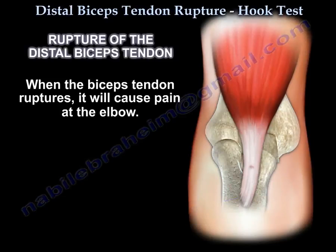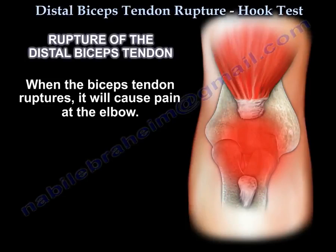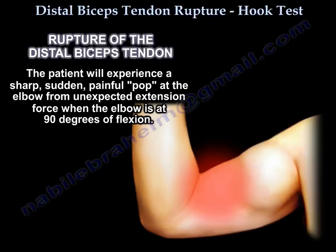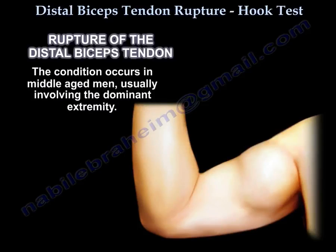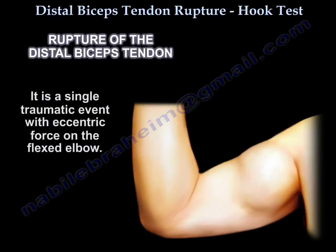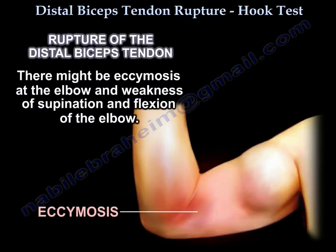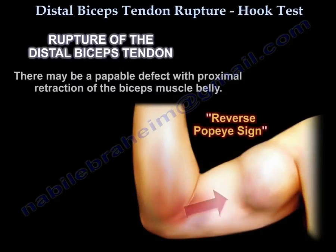When the biceps tendon ruptures, it causes pain at the elbow. The patient will experience a sharp, sudden, painful pop at the elbow from unexpected extension force when the elbow is at 90 degrees of flexion. The condition occurs in middle-aged men and usually involves the dominant extremity. It is a single traumatic event with eccentric force on the flexed elbow. There may be ecchymosis at the elbow and weakness of supination and flexion of the elbow, as well as a palpable defect with proximal retraction of the biceps muscle belly.